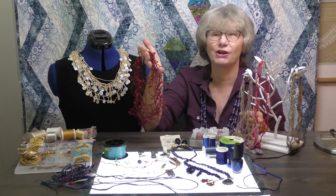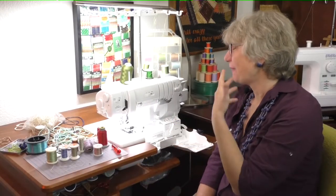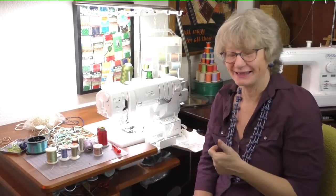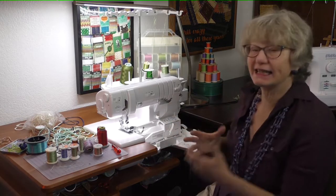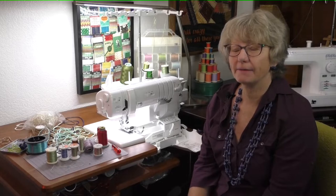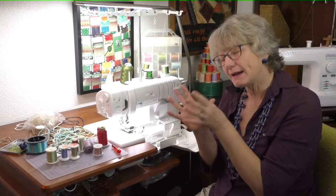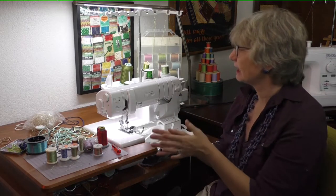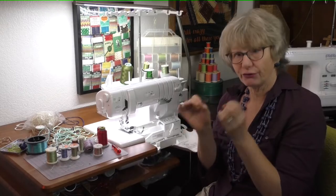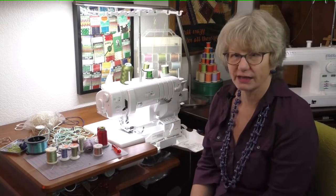Look at this one — this one just wants to go out to dinner! So here we are now with the serger. This is a Baby Lock serger, and this happens to be the Triumph — it's an 8-thread serger. It does the cover stitch and the overlock stitch. We're playing mostly in overlock stitch today. We can do a really nice cord made out of thread in the chain or cover stitch area.